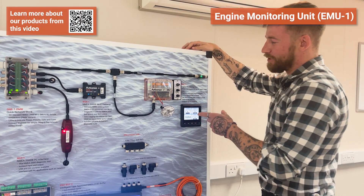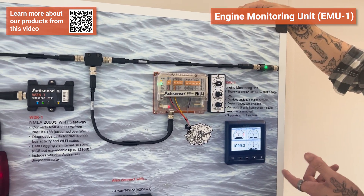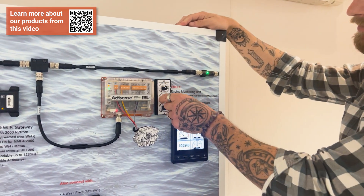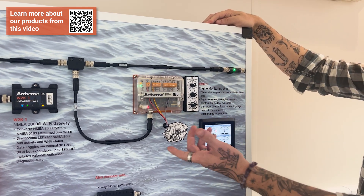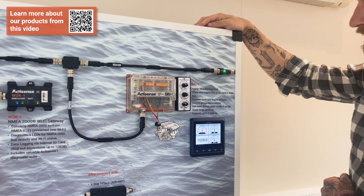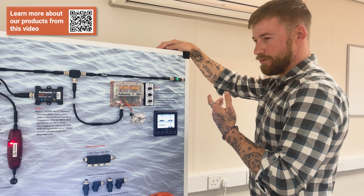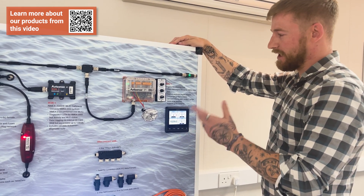Finally, on the other side of the board we have the EMU1 — an analog-to-digital engine monitoring unit. In this setup we're running a simulator, generating analog signals through variable controls which are fed into the EMU. The EMU converts them into digital data and outputs it via NMEA 2000 PGNs onto the NMEA 2000 network. The EMU has a lot of capability: it has a custom gauge tool, it can support two engines through one EMU, and it can work directly from senders if the gauges aren't present or need to be removed.